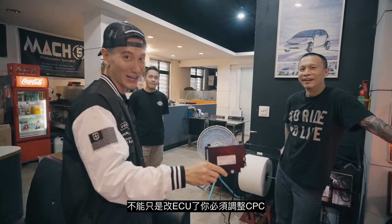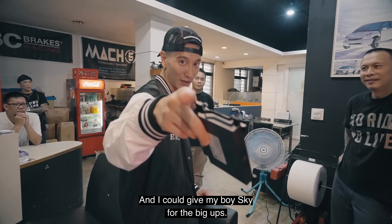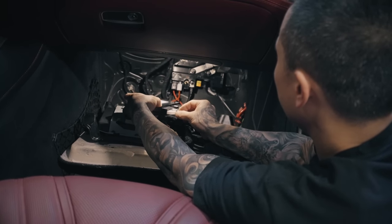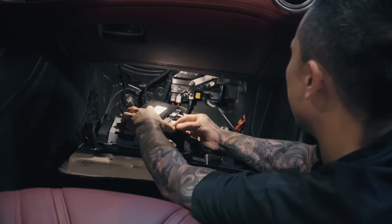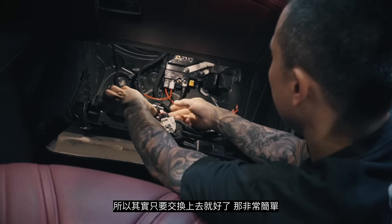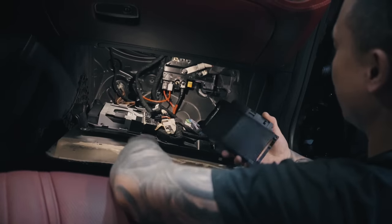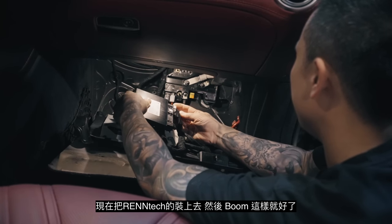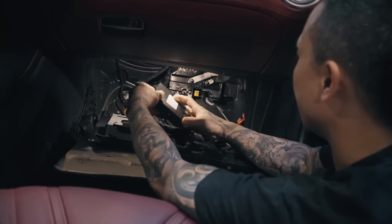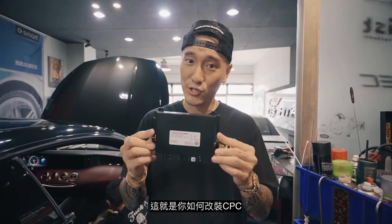AMG guys, especially if you want to unlock your full potential, you can't just do your ECU now — you gotta mess with your CPC as well. I'm gonna give my boy Sky the big ups. The CPC is down here — that's interesting. You can actually switch it — yes. Simple and easy as that. We put back the Rentec one and boom, you're done. And that is how you change the CPC.